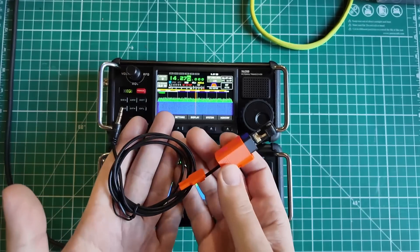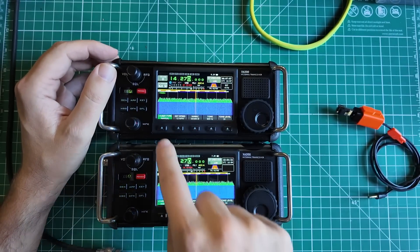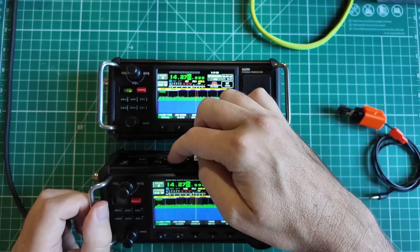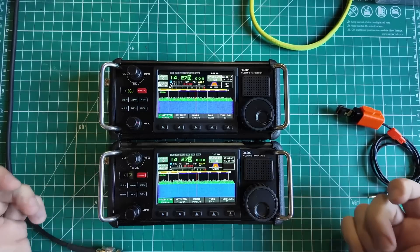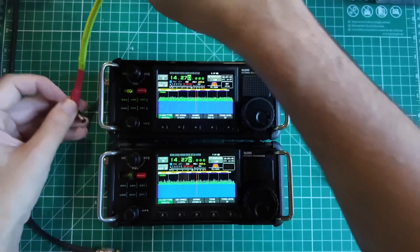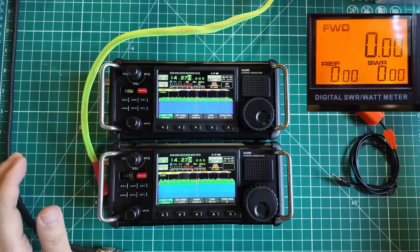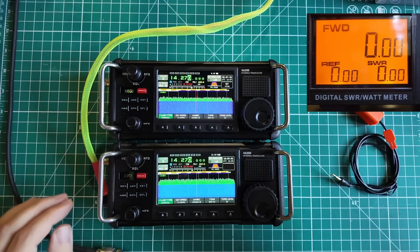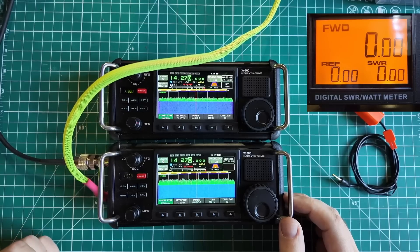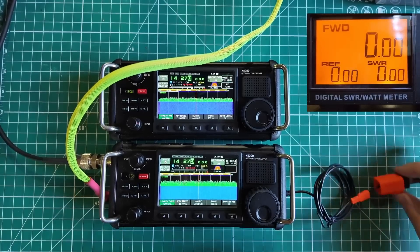I have the N6ARA Morse code paddle. I'm going to set this up for straight key mode, key type manual, and change the radio mode to CW — there's a quick button on top to switch to CW mode. Now we're in CW mode for both. I'm going to plug into shore power for this test, starting with the prototype. You've been asking me to do a power test, and now we're connected to an MFJ power meter, a dummy load, and an Astron RS-35A 35-amp power supply.